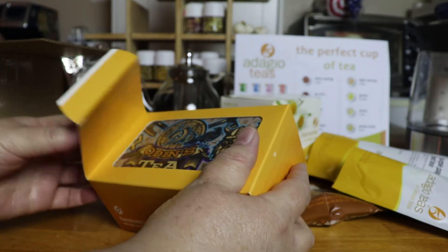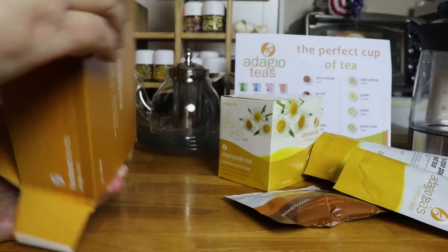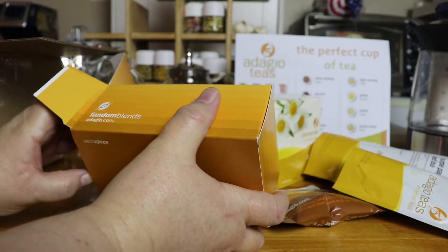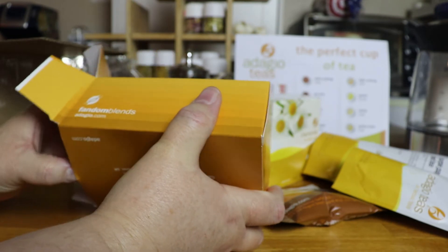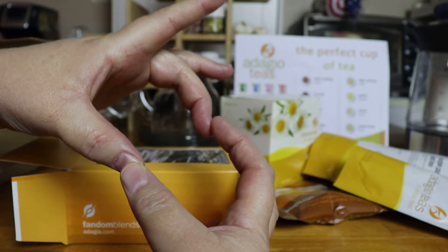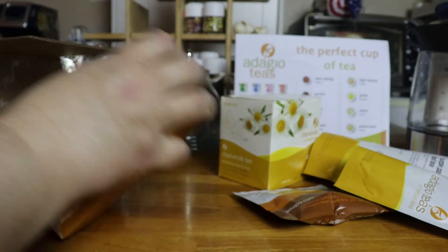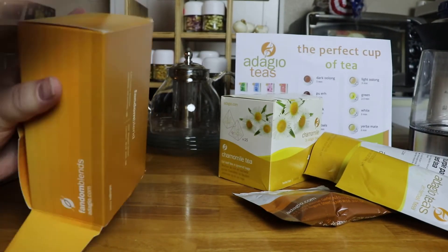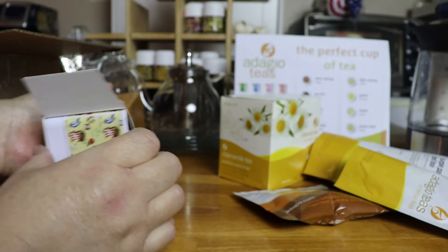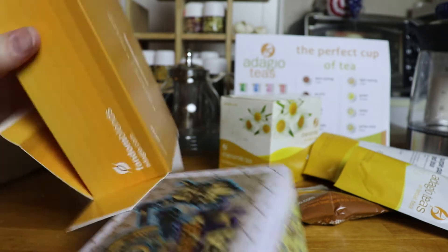The blend I made is Viking-themed. I bought the huge tin — now this also comes in sample tins with artwork, small little tins about this big, with around two to five servings inside. But I got the large one for this blend, and I think there's six blends altogether that I created for the Viking Valhalla series.